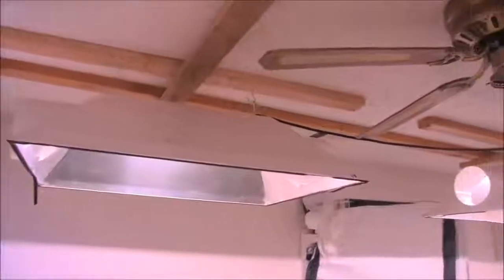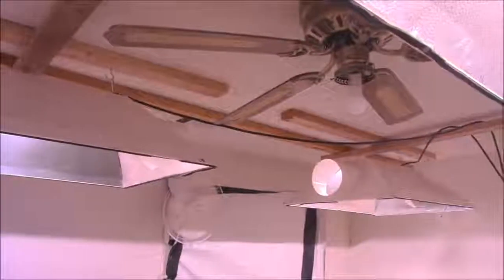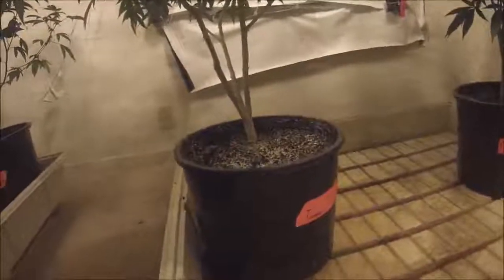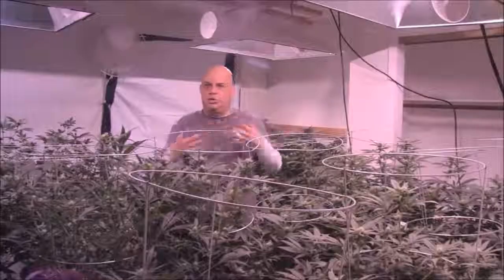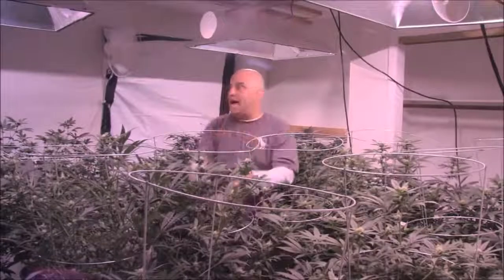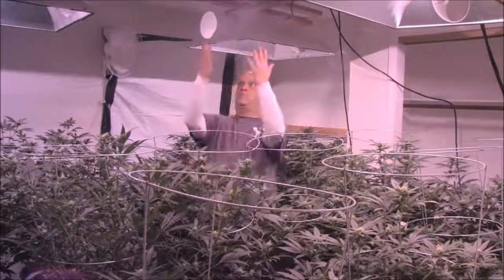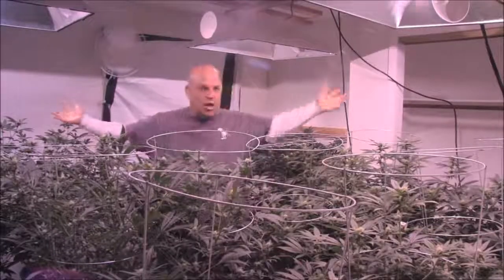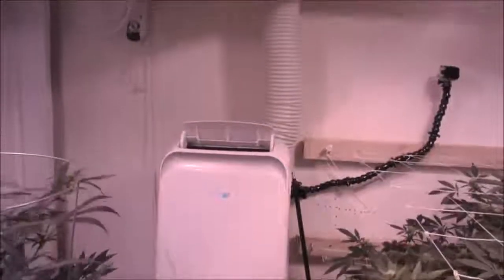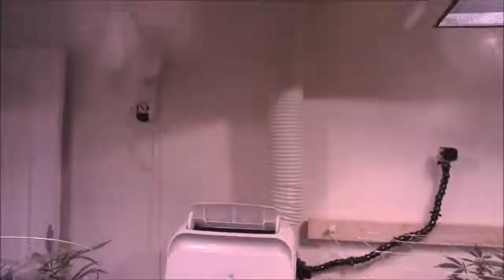If you want big buds, you've got to grow outdoors. That's why indoors you want more coverage and less penetration, because you have ceiling height. When you look at this room, these lights are hooked to the ceiling with no light hangers, and they're still too close — and the plants are on trays on the floor. That's why I tell you guys: when you come to my store, don't tell me how many plants you have. Figure out how much yield you want, then ask yourself how much space you have and how much heat tolerance you have.